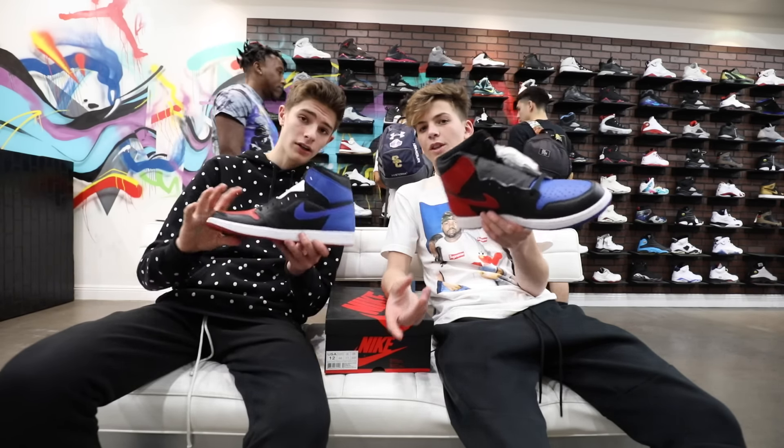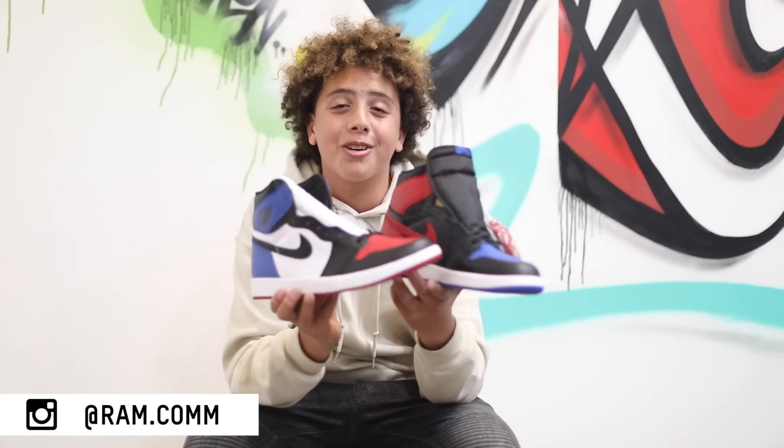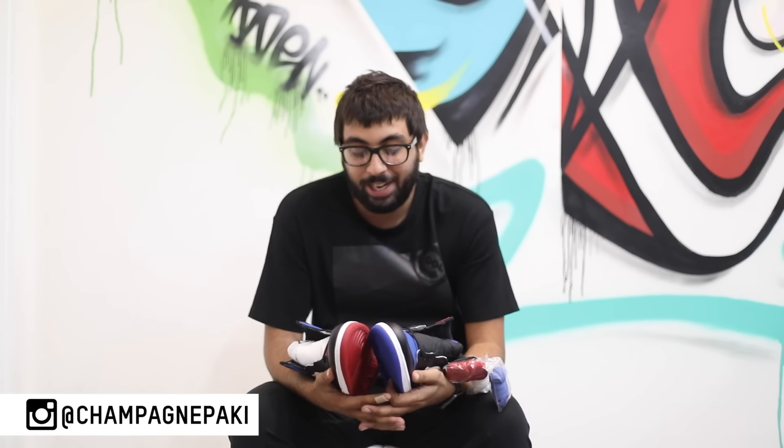Now we're going to throw it over to some close-ups of some of the employees at Cool Kicks and they're going to give their thoughts on this shoe. Yo, it's Ronnie on Instagram. My name is Book Book. My name is Abraham, Instagram pretty boy kid. My name is Deal Ships, call me Champagne Pack.